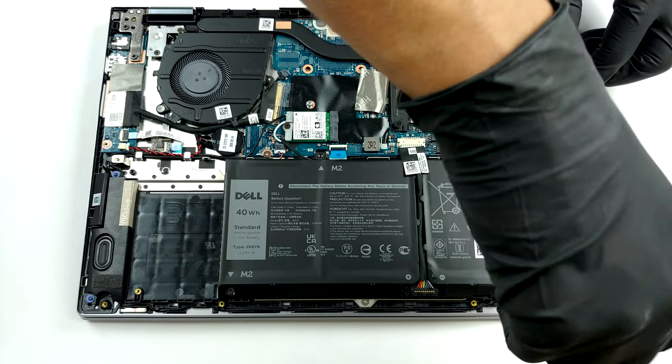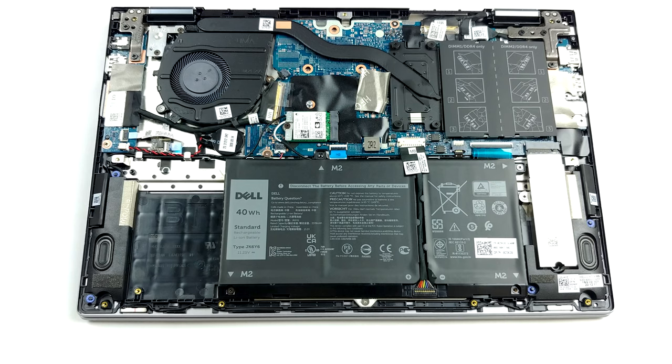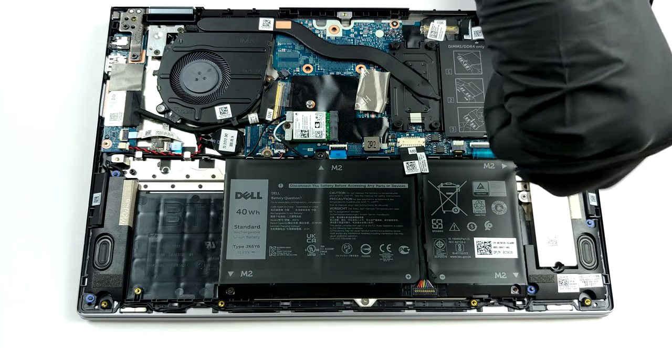There are two battery options: a 3-cell 40Wh unit and a 4-cell 53Wh pack. Unfortunately, we got the smaller one.